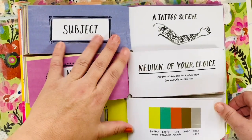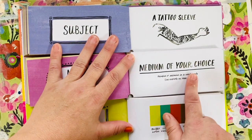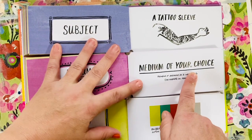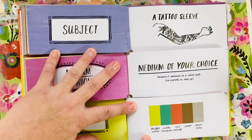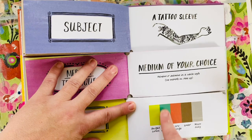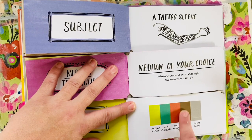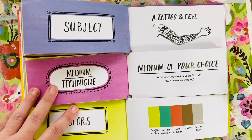So I have a tattoo sleeve — that'll be interesting. The medium of my choice, which means I can color it in with whatever I want, and the colors I'm supposed to use are lemon, viridian, which is like a greenish blue, orange, umber, which is a brown shade, and gray. So let's see what we can come up with.